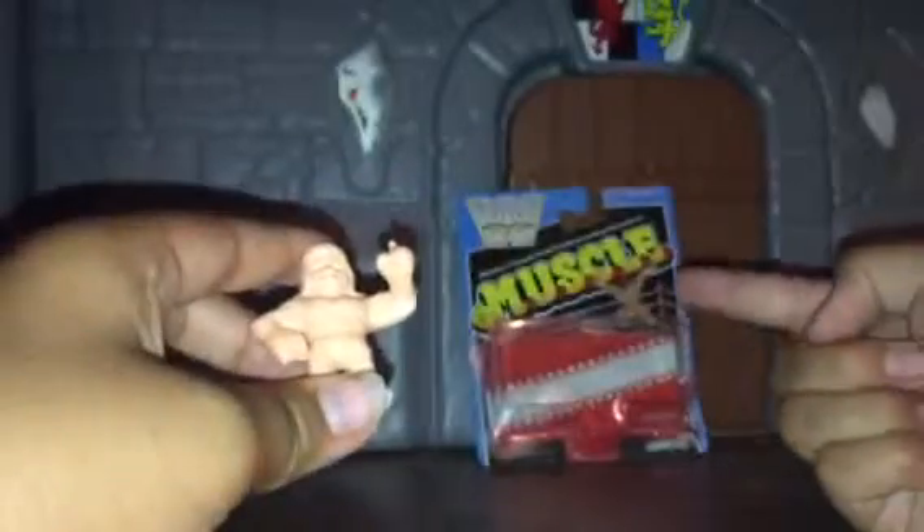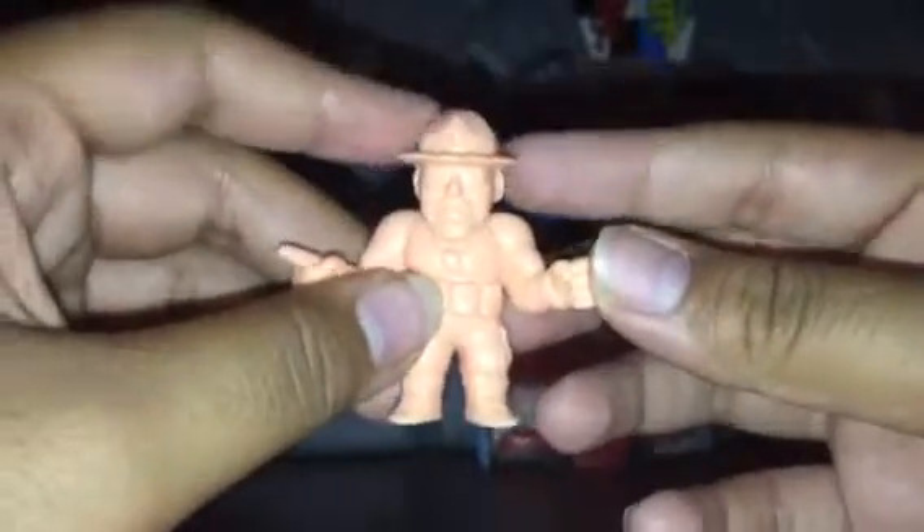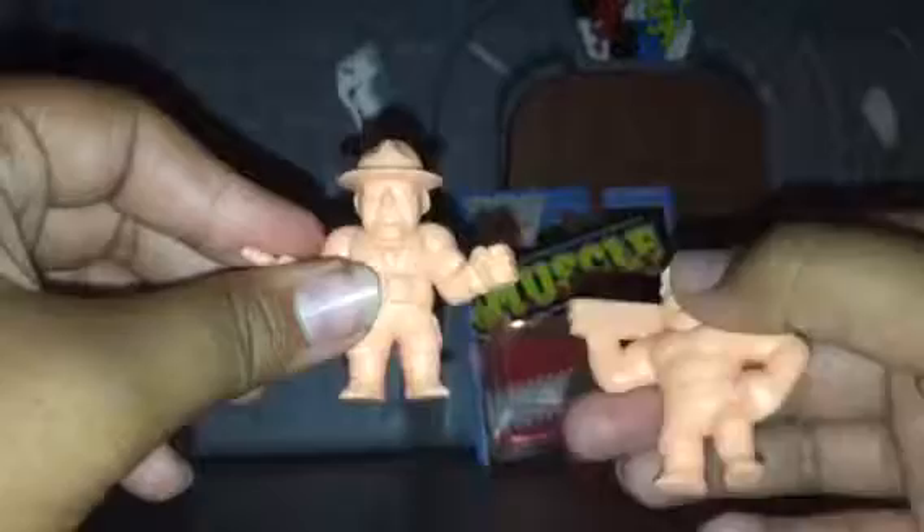Per pack it's three figures, so it's a buck a person — literally still as cheap as they were back in the 80s. I got a couple of packs and my dad got me a pack. Let's get into the first pack. These are like real characters from the movies, and these guys are actually real WWE stars.